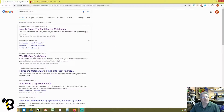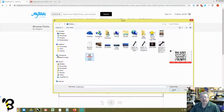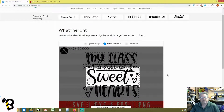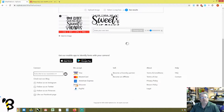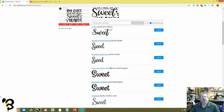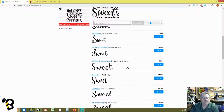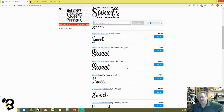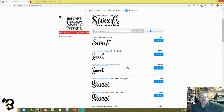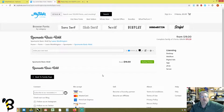We go back to other font identifiers — 'What the Font' is another good one. We upload our image and ask it to find the font for 'sweet.' We look at the different results — none seem to be exact, but since we have freedom to do whatever we want, as long as it's close they're not going to care. We find one we like but they want $19 for it, so we'll need to find it free.